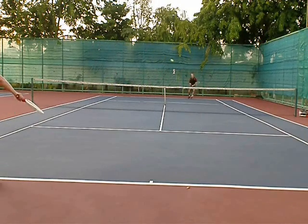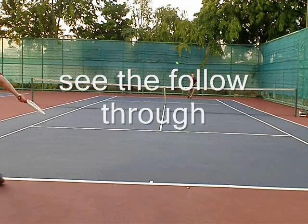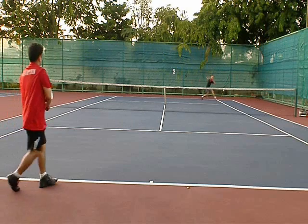I will hit the slice — notice the follow-through on the slice. It's a really nice clip of my backhand slice. You can see the follow-through, how far in front I am, and the ball stays really low.